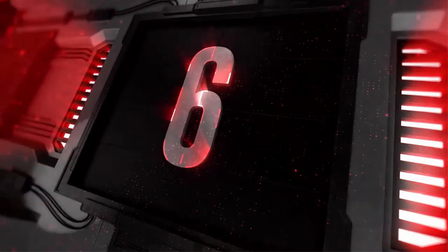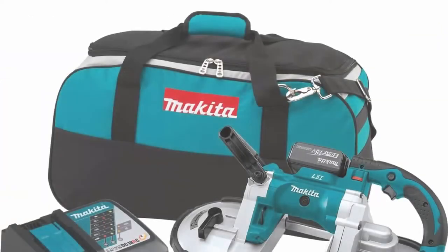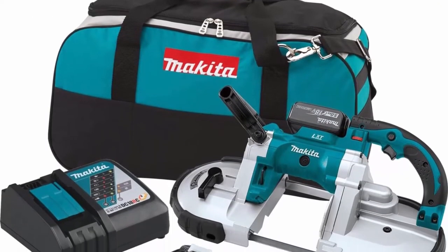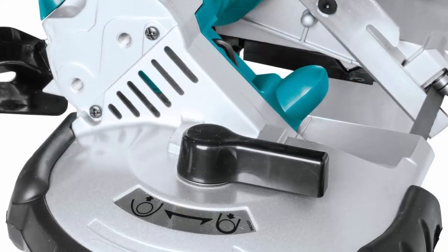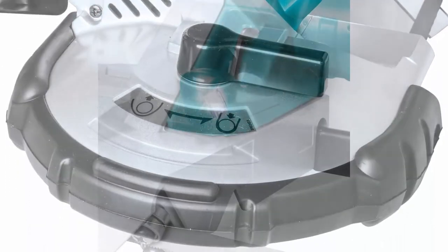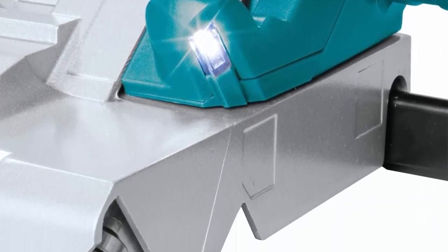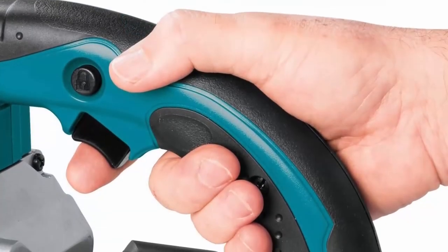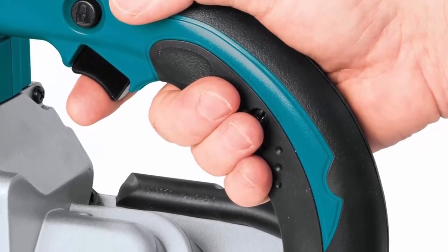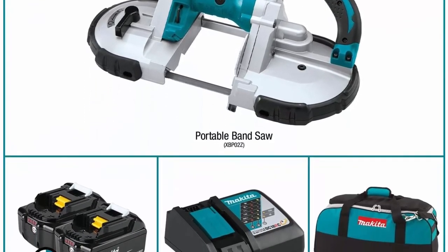Top 6: Makita XBP02TX 18V LXT Lithium-Ion Cordless Portable Bandsaw Kit, 5.0Ah. Features a 6-setting variable speed control dial to match speed to the application. Built-in LED protection circuit with over-torque control protects the motor. Protective bumper design for added durability. Tool hook secures the tool when not in use. Accepts standard 44-7/8 x 1/2 blades.